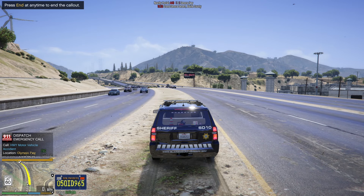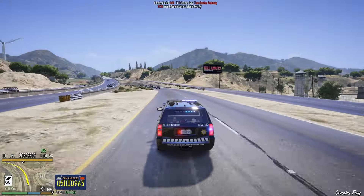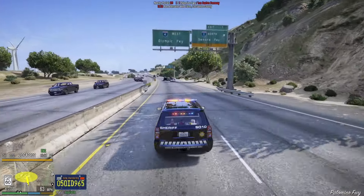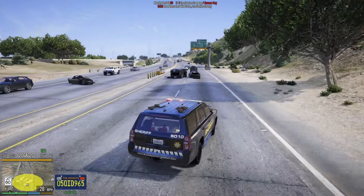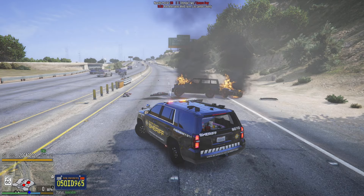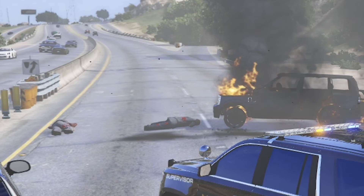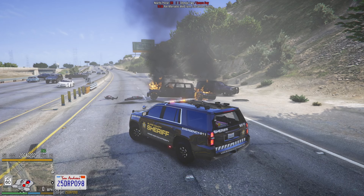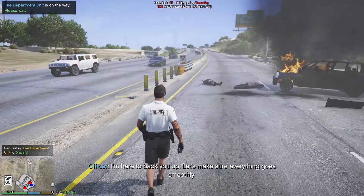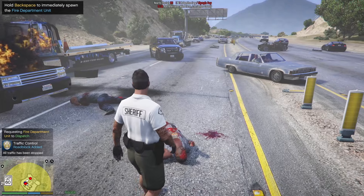Dispatch, show me responding Code 3. We're getting called to a motor vehicle accident. I was not expecting that — it scared me! Dispatch, requesting fire. We have a multi-vehicle explosion from the MVA at 191 Eastbound Olympic Freeway. We have multiple subjects down. Dispatch, send fire to Sam 44th scene, have them approach from the east side. Oh Lord have mercy, this is a good scene.